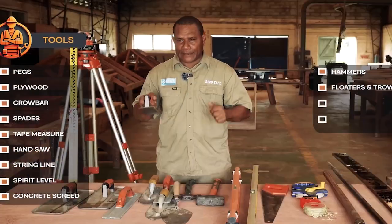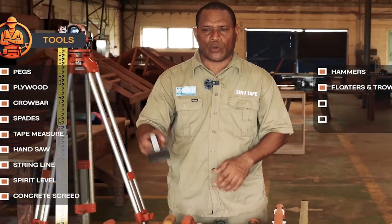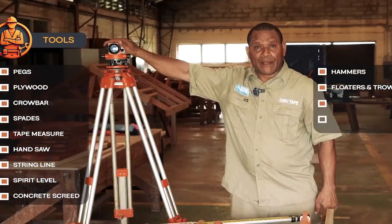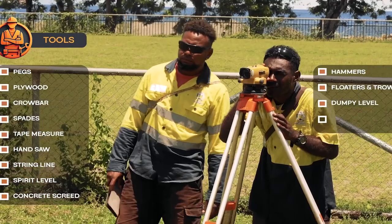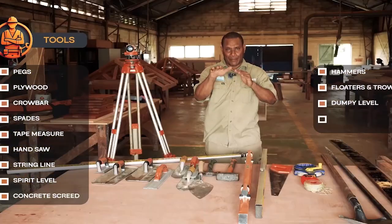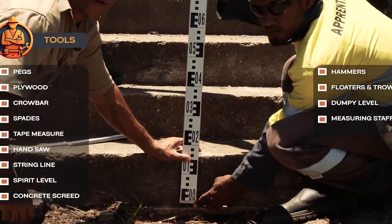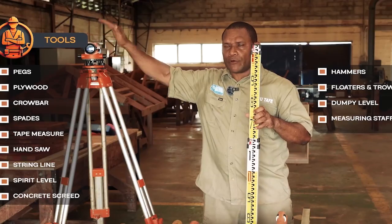The edging tool is very important. This one here is the dumpy level, which is used to locate the low and high points of the footpath so that the slope is accurate. And this is the staff, which is used in rhythm with the dumpy level for locating the low and high points.